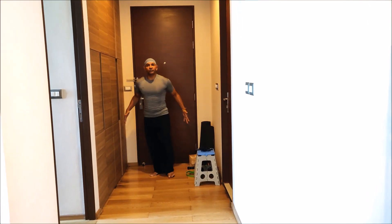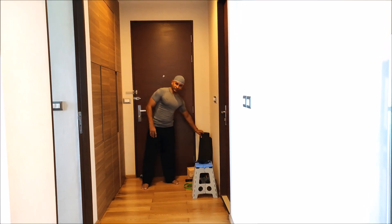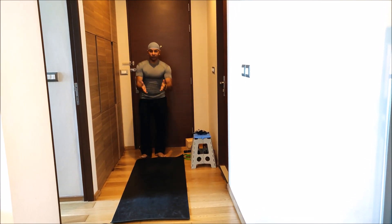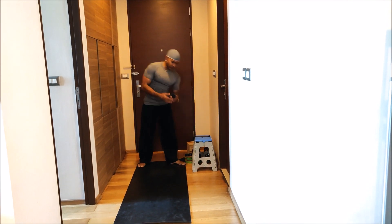So you see this place? This is good enough. Here I have a mat, and I can use this mat and roll it over — and there you go. I can practice my yoga here.